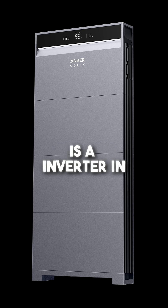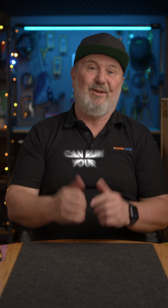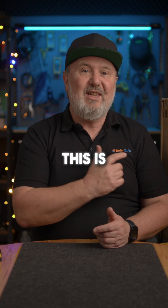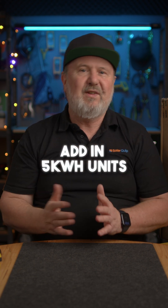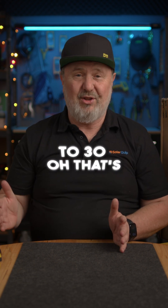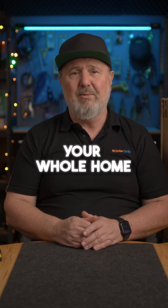But this is an inverter. It's connected to some batteries, which means you've got a really big power bank on your home. It can run your whole home. This is the Anker Solix X1 — it's a 6kW AC-coupled storage system. It's got batteries that you can add in 5kWh units from 5 right up to 30. That's a lot of storage, and it can back up your whole home during a blackout.